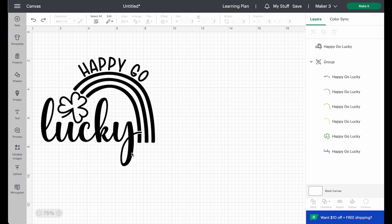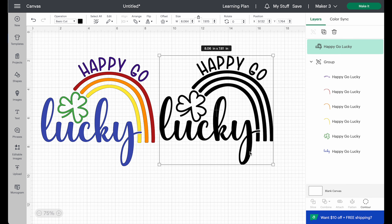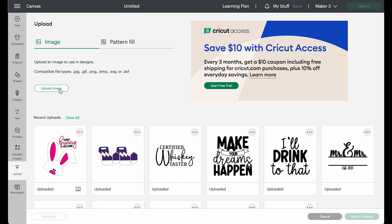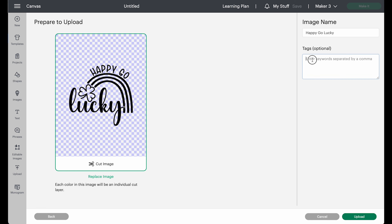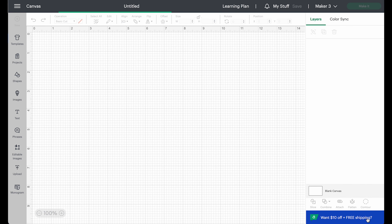We are working in Cricut Design Space, and today I'm going to show you how to take a single color design like this happy-go-lucky and turn it into a multicolored layered design. I'm going to open a new project, go to Upload, then Upload Image, and pull in that happy-go-lucky SVG. I'll leave the tags as-is and click Upload, then highlight the design and add it to canvas.